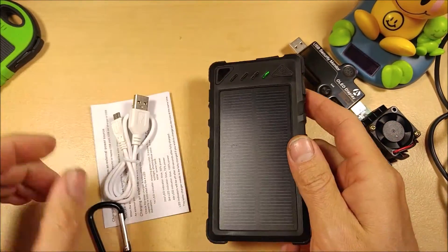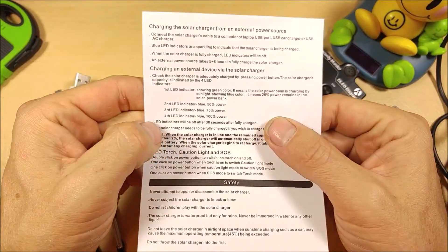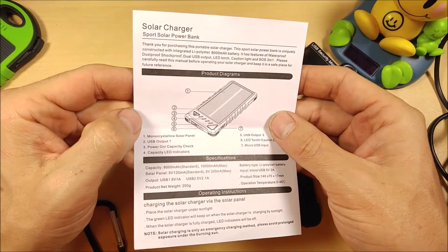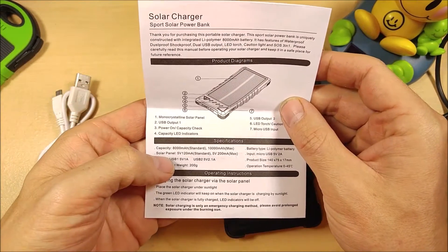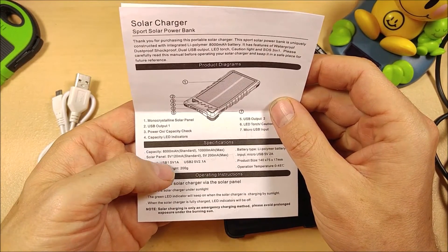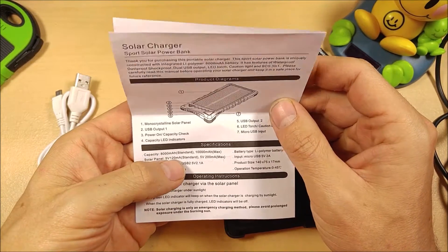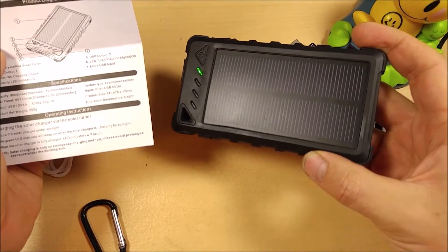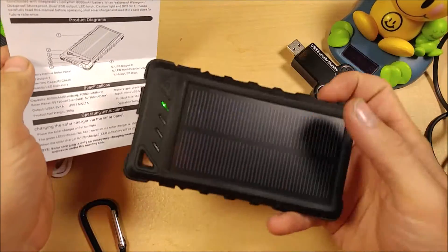It does have a hole for the carabiner right there. The instructions are straightforward and tell you exactly how to work the device. The technical specifications show the internal battery and solar panel — it lists 120 milliamps for the solar panel output, which is pretty much standard. A solar cell about that size is only going to put out 120 milliamps.